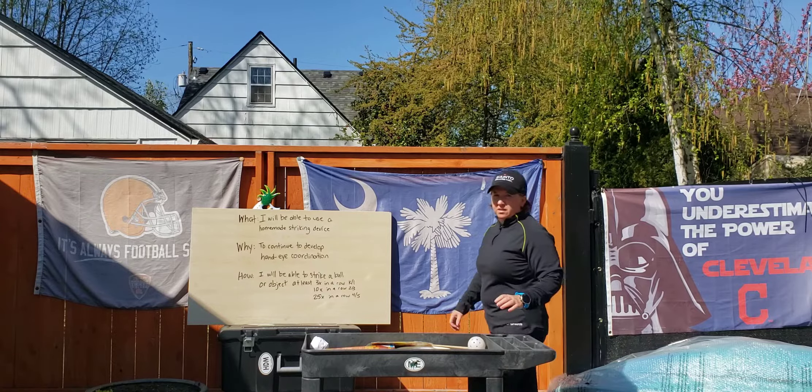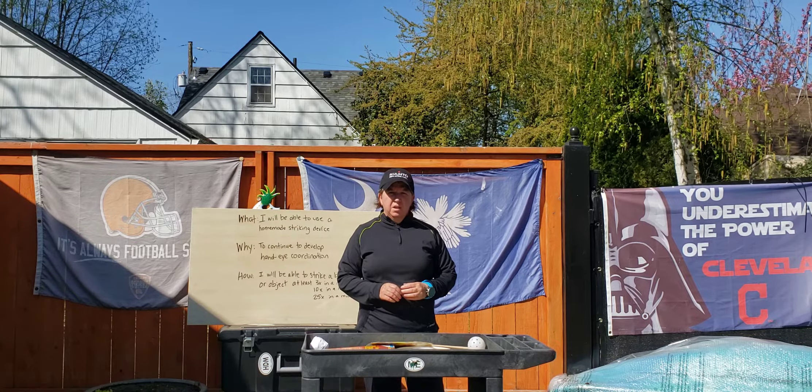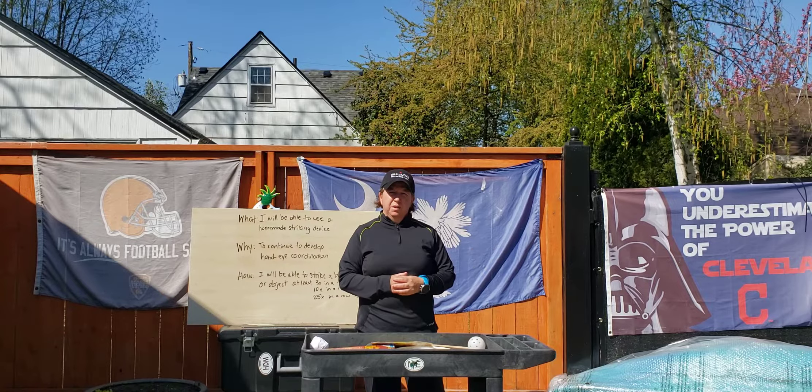Good morning everyone. I'm Ms. Hartle, a FISC education teacher at Richmond Elementary School, and I'm here to show you how to be active and healthy at home.